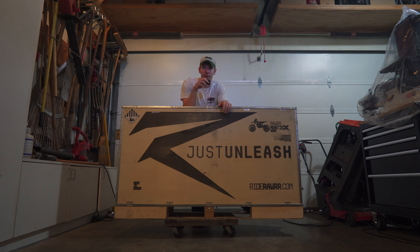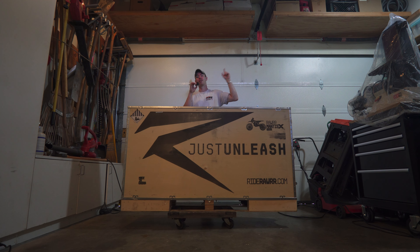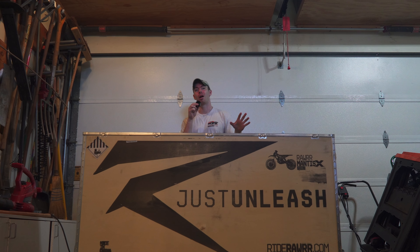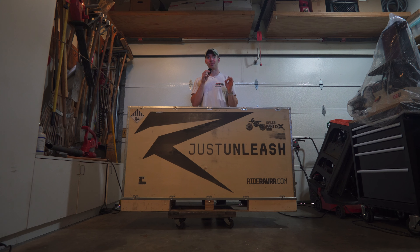Suron competitors have been hitting the market like crazy. Luckily for us, they're getting faster and they're getting cheaper. This is a brand new bike — claims to be faster than a Suron, and somehow costs under $3,000.